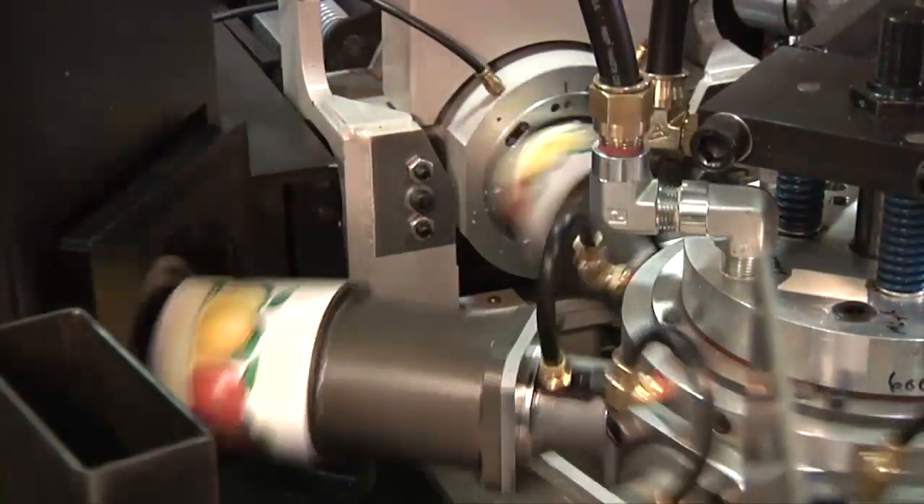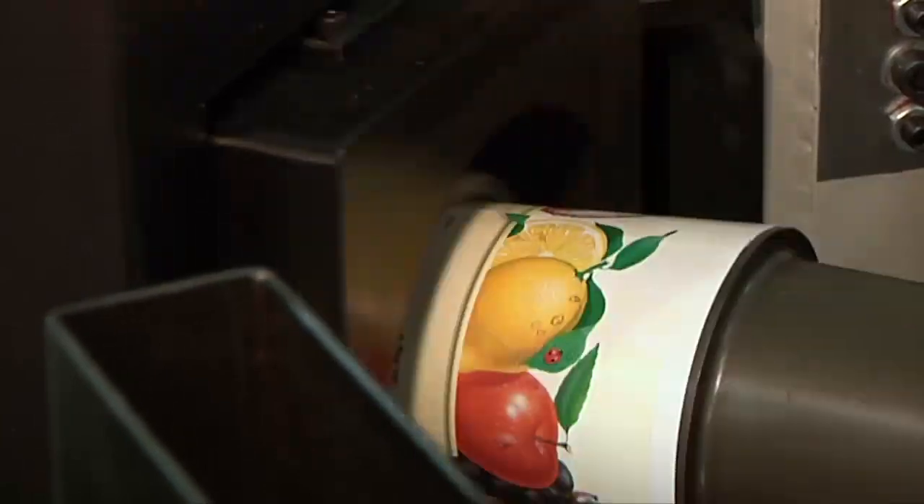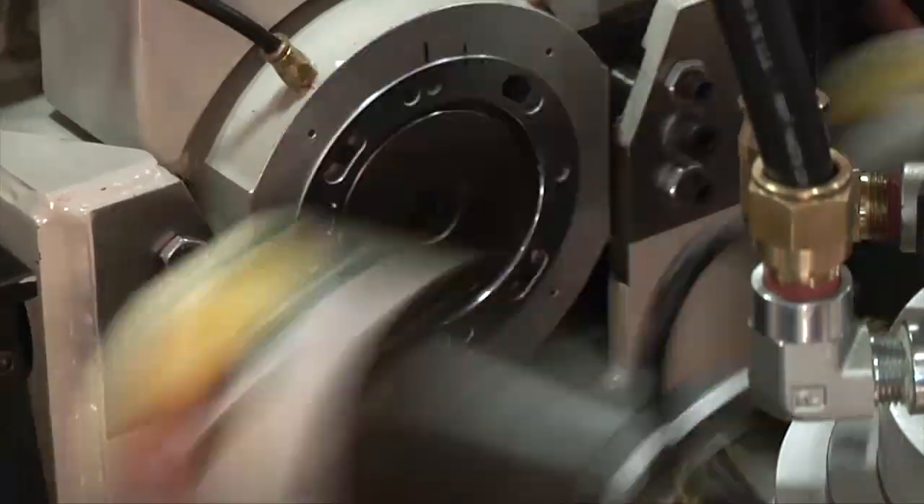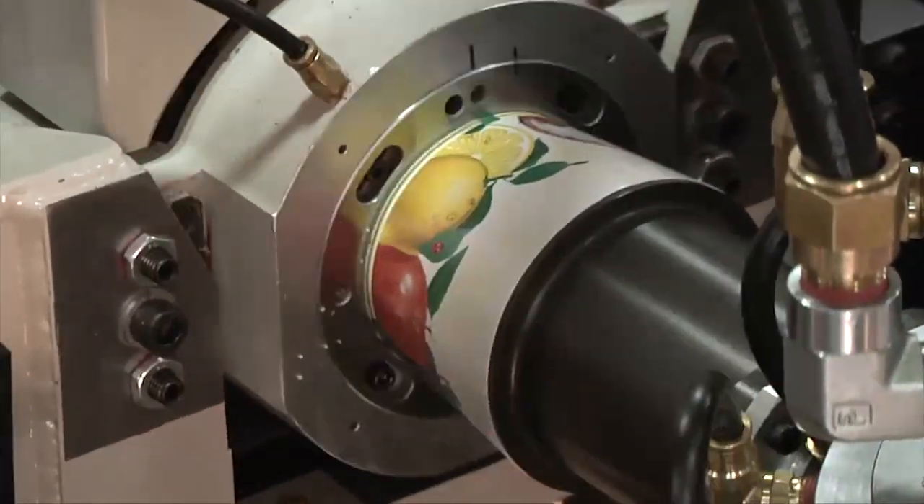The bottom is turned inward at the roller incurl station. The finish station completes the bottom, producing a double seal which is strong and resistant to leaks.